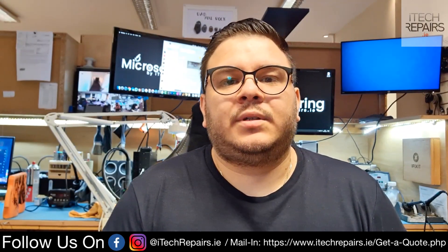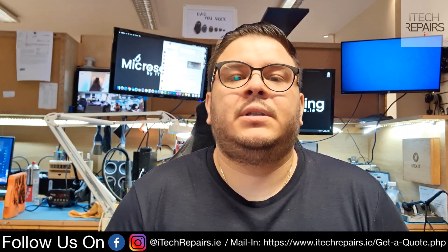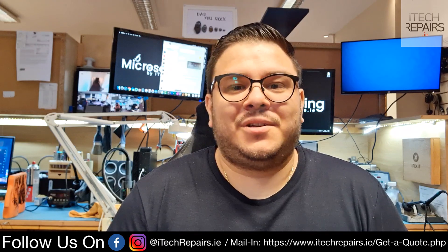So this has been the video. I hope you guys enjoyed it. Like if you liked this video, dislike if you didn't. Don't forget to hit that subscribe button. We're going to have more videos like this in the upcoming future. I hope you enjoyed it and I'll see you guys in the next video.